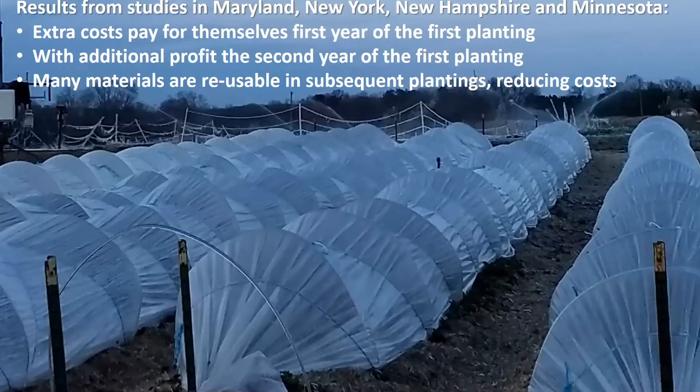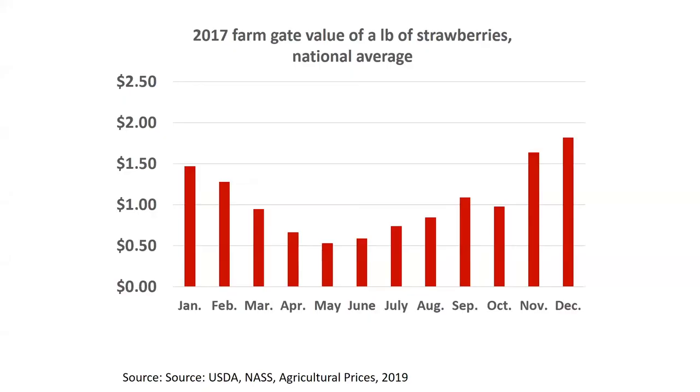Results from studies around the country show that the low tunnels pay for the extra costs even in the first year of planting, definitely in the second year of the first planting. Since some of the materials like the steel — some of the more expensive materials — are reusable, you're definitely looking at profits in future years. Part of the reason is that the fruit season extends out beyond the typical May-June season when there are higher prices.